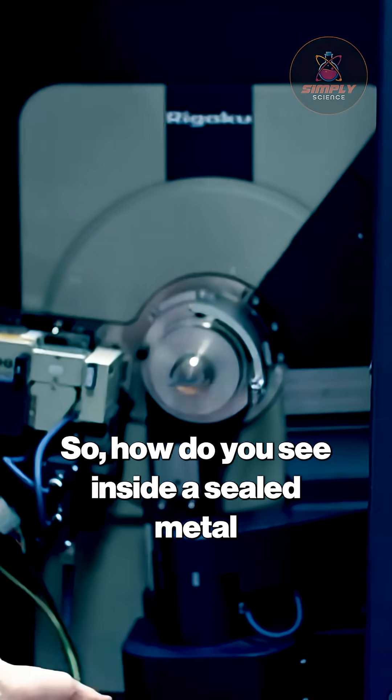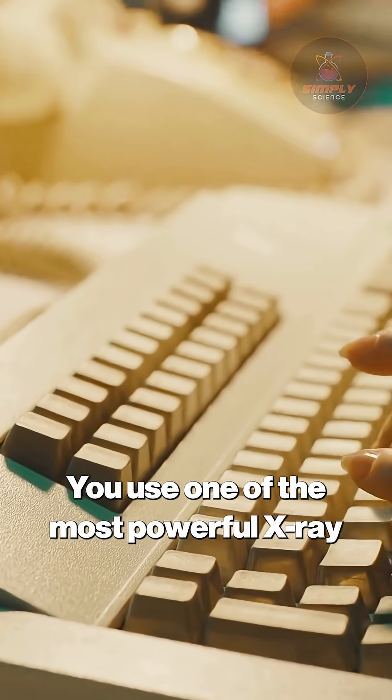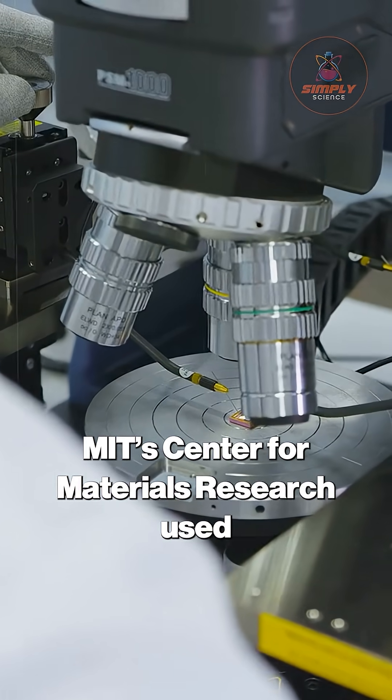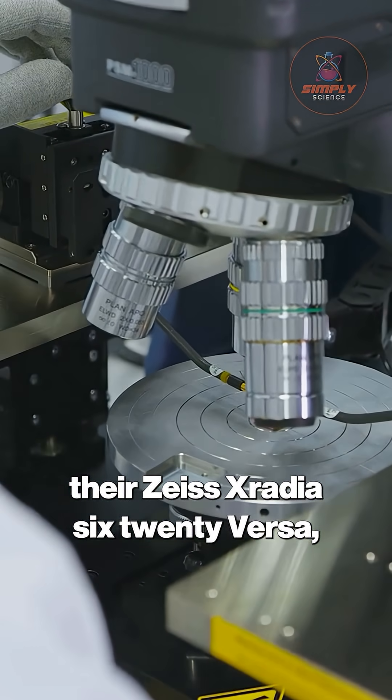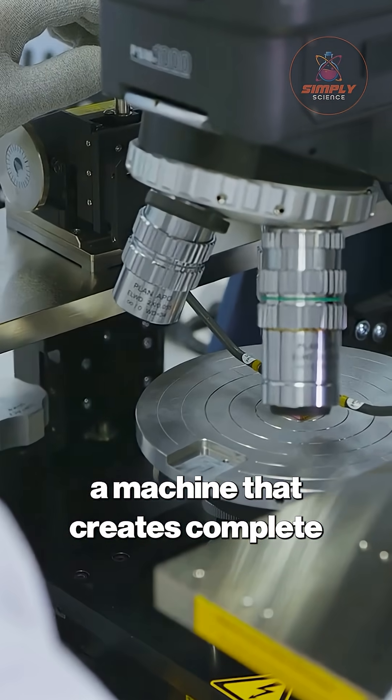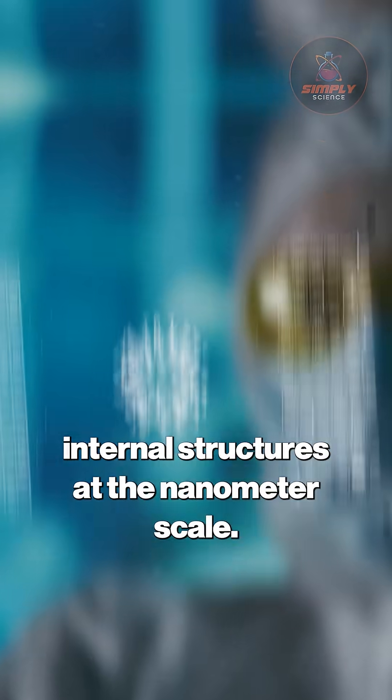So, how do you see inside a sealed metal object without destroying it? You use one of the most powerful X-ray microscopes on the planet. MIT's Center for Materials Research used their Zeiss X-Radia 620 Versa, a machine that creates complete three-dimensional reconstructions of internal structures at the nanometer scale.